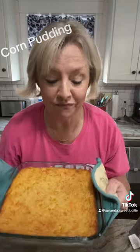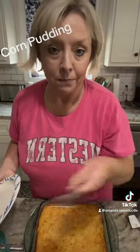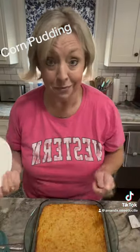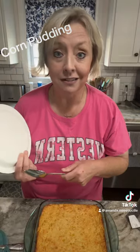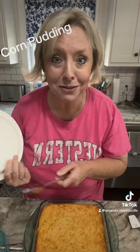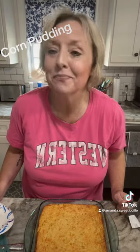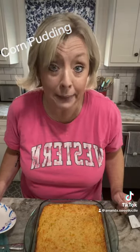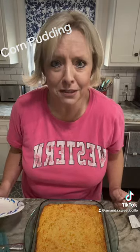Do you want to see what the inside looks like? We're gonna cut it — it's just what we do. Scoop some out on some fine china. Funny story: Blake got off the bus and came in and he immediately said, 'Is that corn pudding in the oven?' I said it's corn pudding. He goes, 'Yes! Let's eat!'